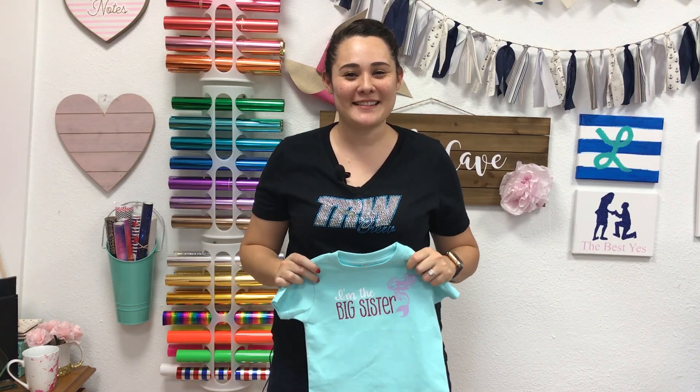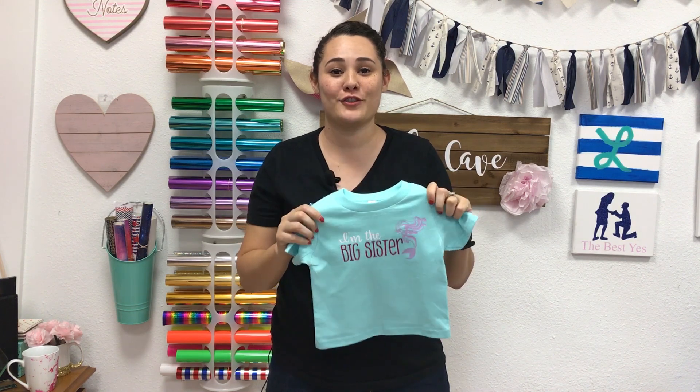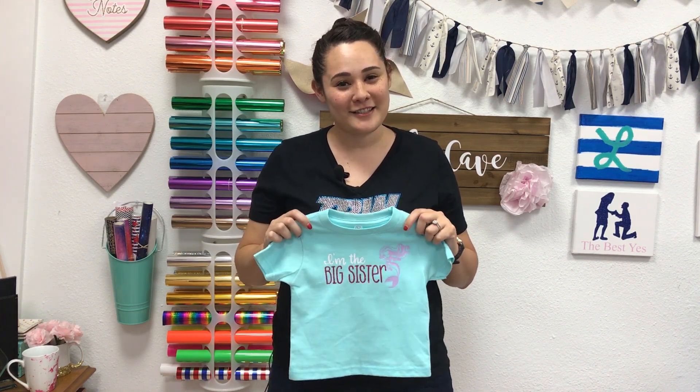Hey everyone, this is Lisa from the Rhinestone World. In this video I'm going to be making a new Big Sister shirt using a design from our new Kids Vector Pack Volume 2 and using Caesar Glitter Vinyl and Caesar HTV.